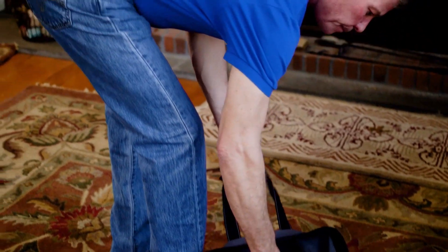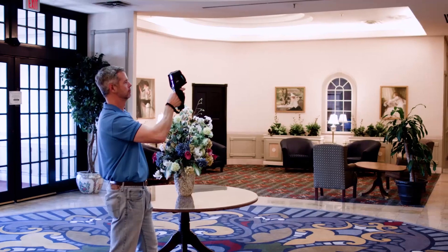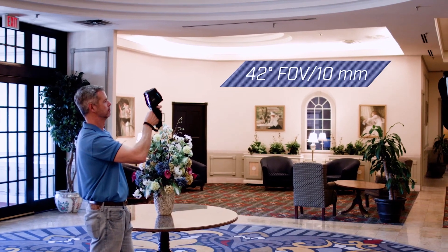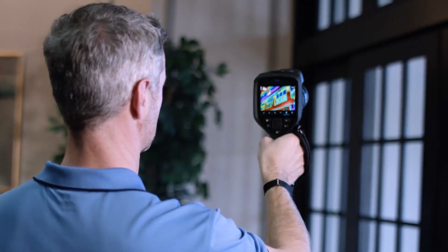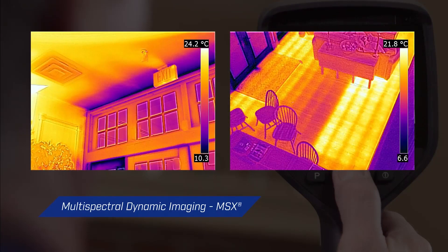But to get the job done right, you need more than great sensitivity and resolution. The true 42-degree field of view allows you to survey larger areas faster. Enhancements such as FLIR's patented MSX technology add the perspective you need to identify problems and recognize locations.